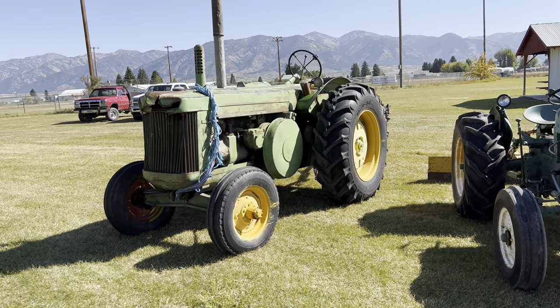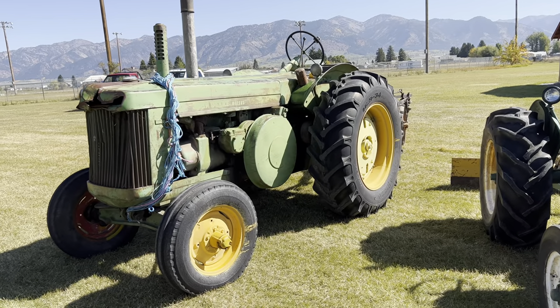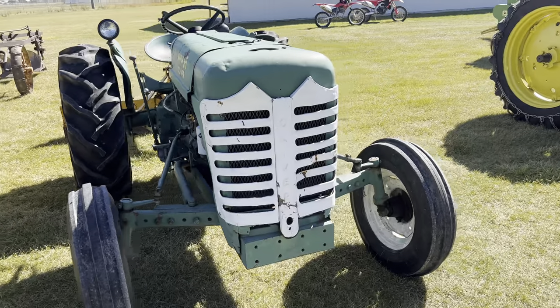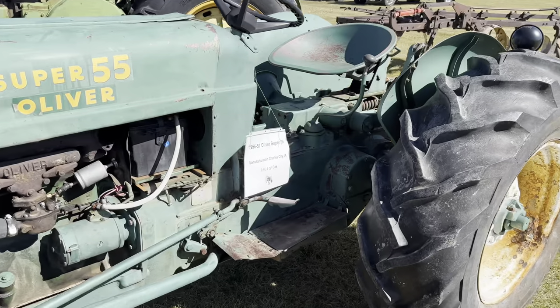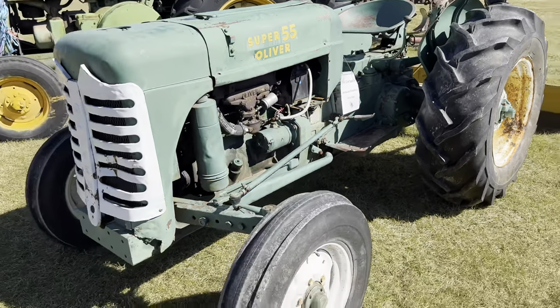It's got a John Deere Model R — I'm not sure of the year — with a big two-cylinder diesel engine. And we've got an Oliver Super 55, a nice little utility tractor.